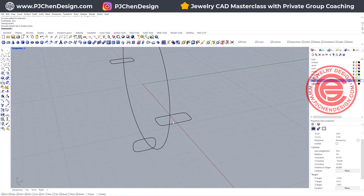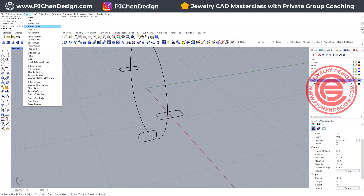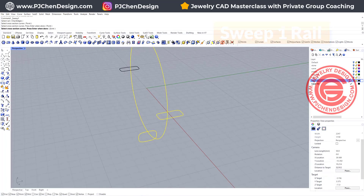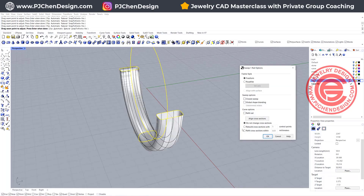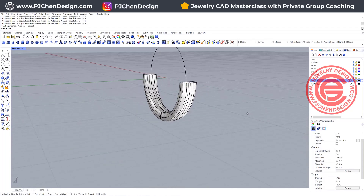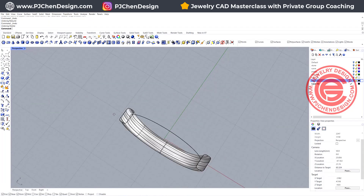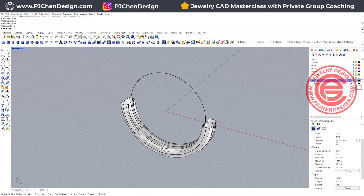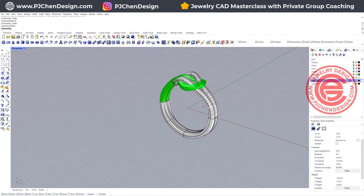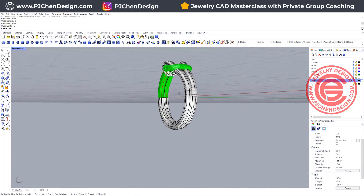Now we have the joined curve and the other one on the bottom, so go ahead and use sweep one rail — from this to this to this — making sure they are aligned nicely inside the ring shank. Hit enter, click OK, and we'll have this for the bottom of the ring shank. Turn on everything on top, and boolean union together to make them into a solid — that will work.